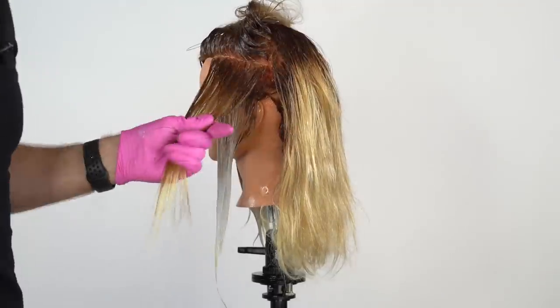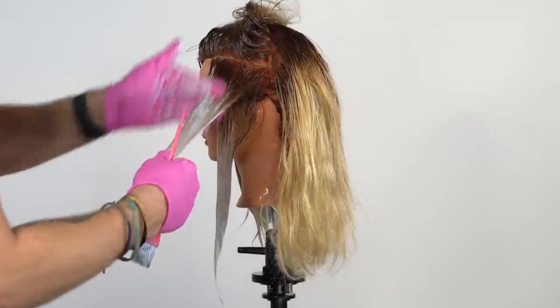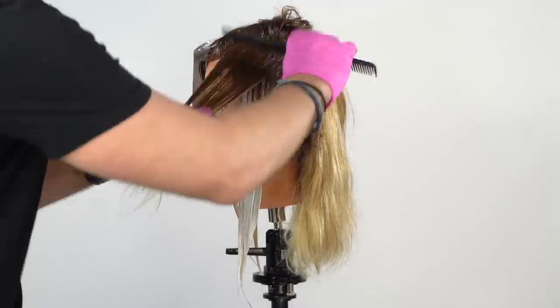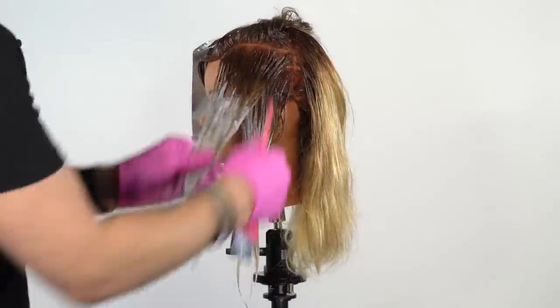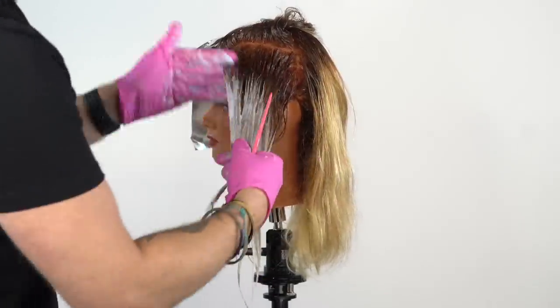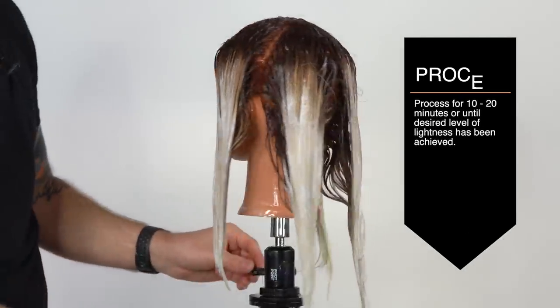Here you'll notice how we're using diagonal back partings. Because I'm using a natural level 6 demi-permanent, I'm not worried about the bleach interacting in a weird way with the root color. If I was working with a permanent color or a level 5 or lower, then I would run a huge risk of creating unnecessary warmth. Continue this technique up to the natural part. Having completed our wet balayage in the back sections as well, in the same method from bottom up, here is our finished result for processing. I recommend letting it sit for 10 to 20 minutes or until your ideal brightness has been achieved.